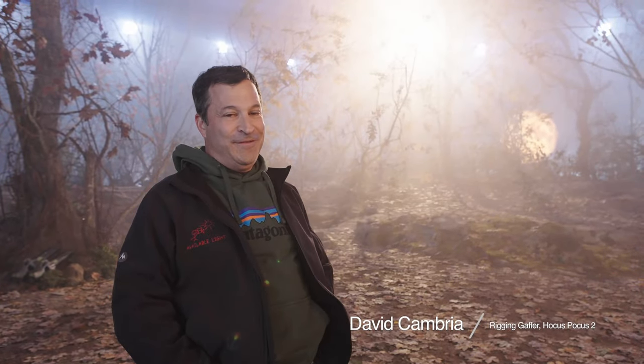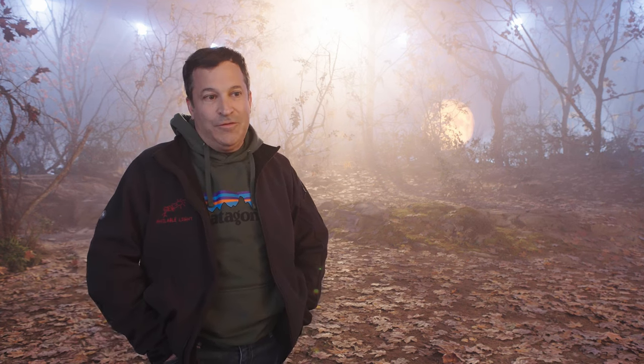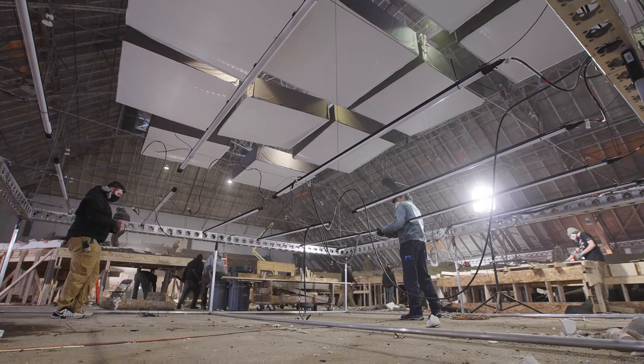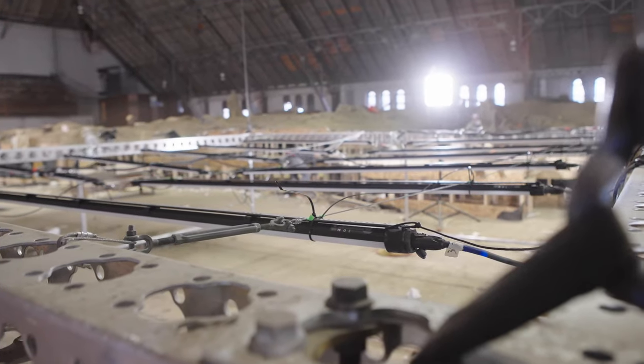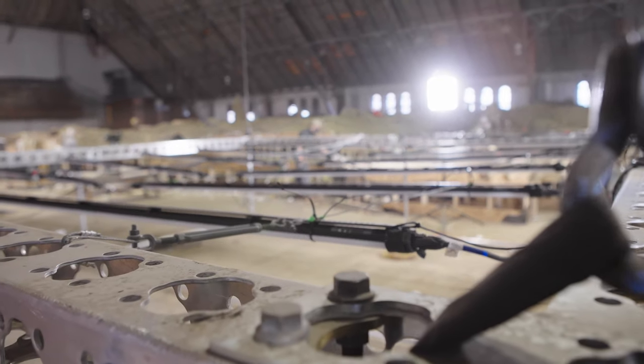My name's David Cambria, and I am the rigging gaffer of the Disney feature Hocus Pocus 2. Everybody does softboxes on every big movie. Back in the day, we'd do softboxes with space lights and you'd need tons of power — multiple feeds to each box — and they're very heavy. These are probably the lightest softboxes I've ever rigged.